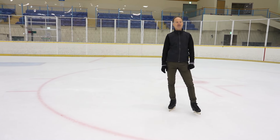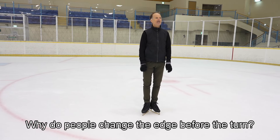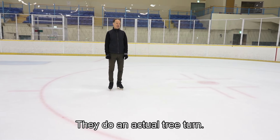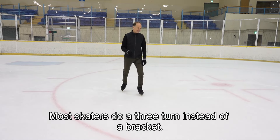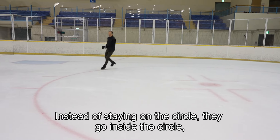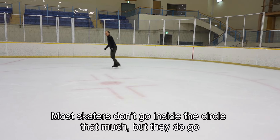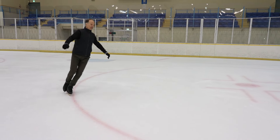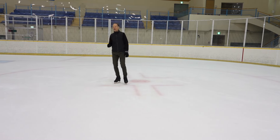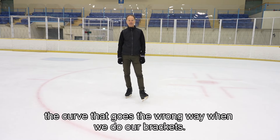Is there anything else I missed covering the bracket turn, Ryoko? Why do people change the edge before the turn? People change the edge before the turn to make it easier — they do an actual three turn instead of a bracket. Most skaters start on a circle and instead of staying on the circle, they go inside the circle, do a three turn, and then get back onto the circle. We want to avoid those flats or the curve going the wrong way when we do our brackets.